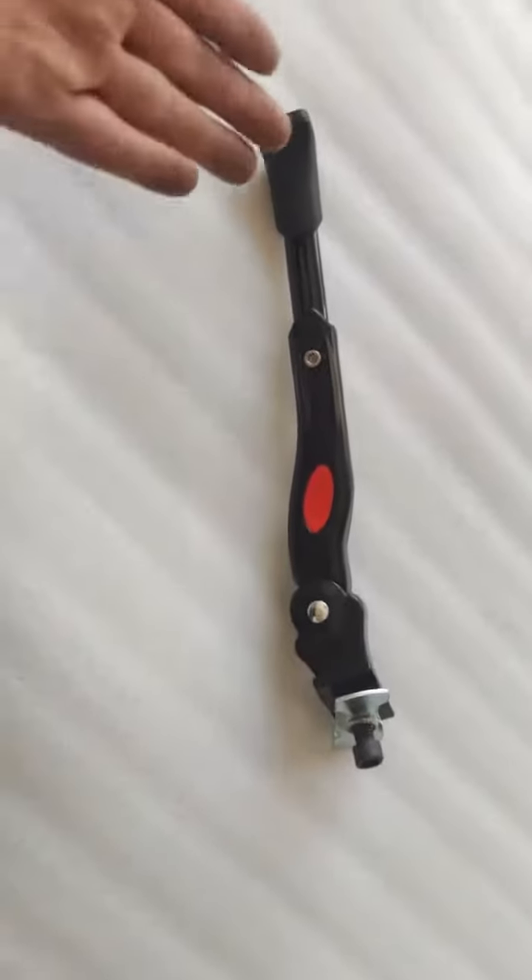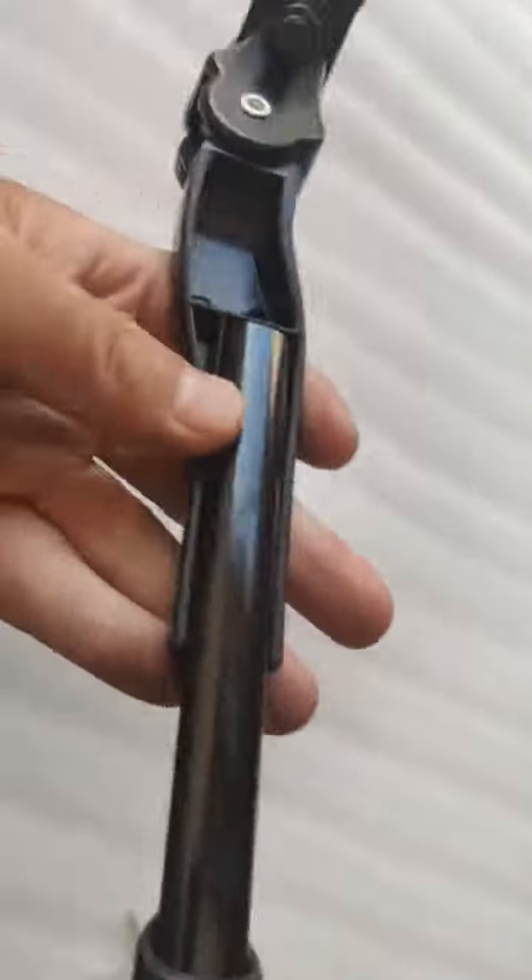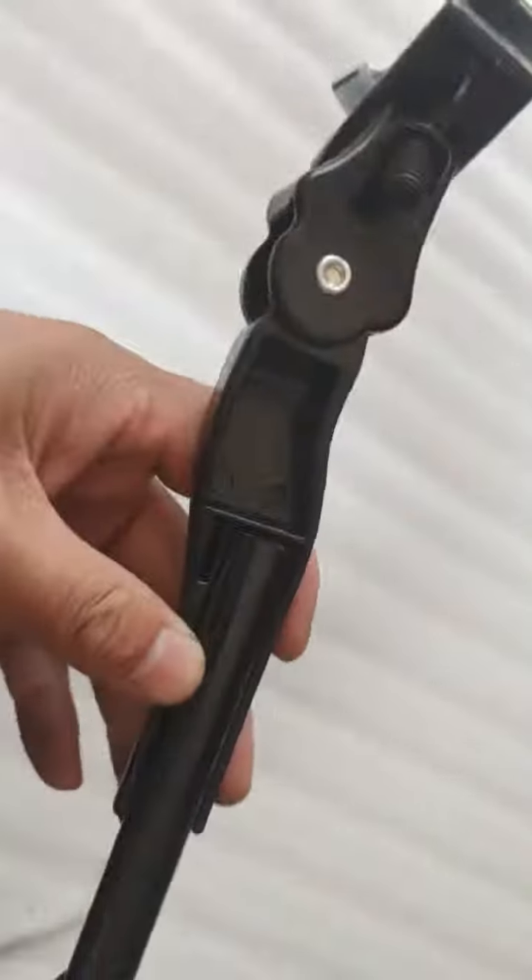Good afternoon, this is Bruce from Hanzhou Elk Bike, and now we're seeing this kickstand for bikes. We have adjustable legs for this kickstand.